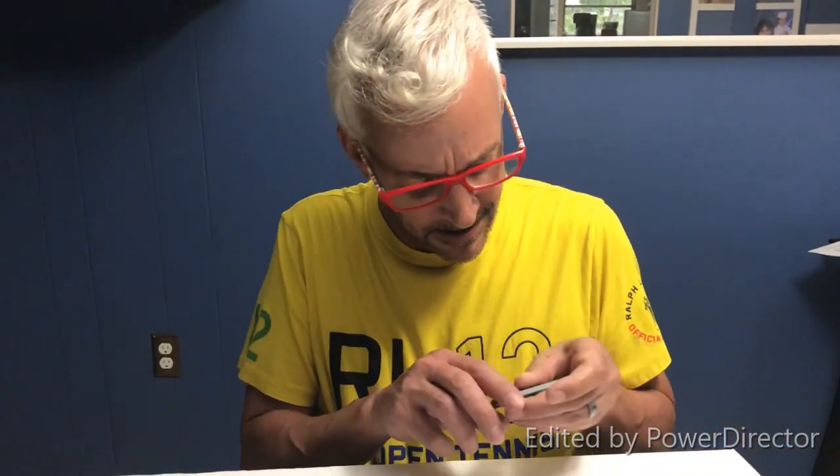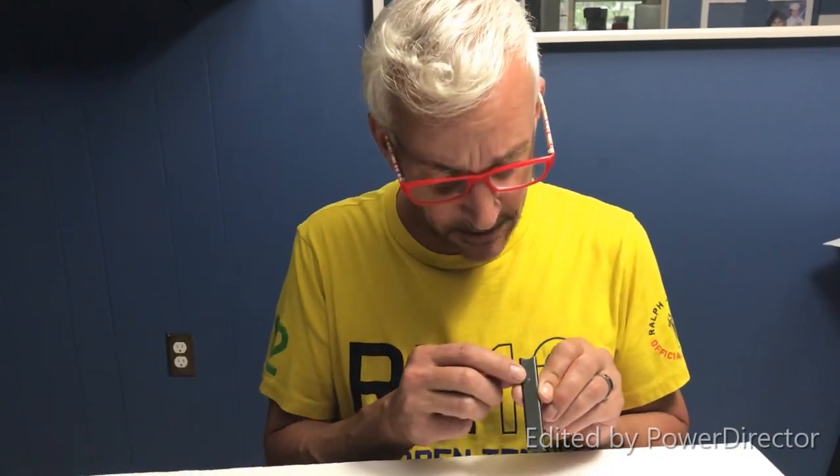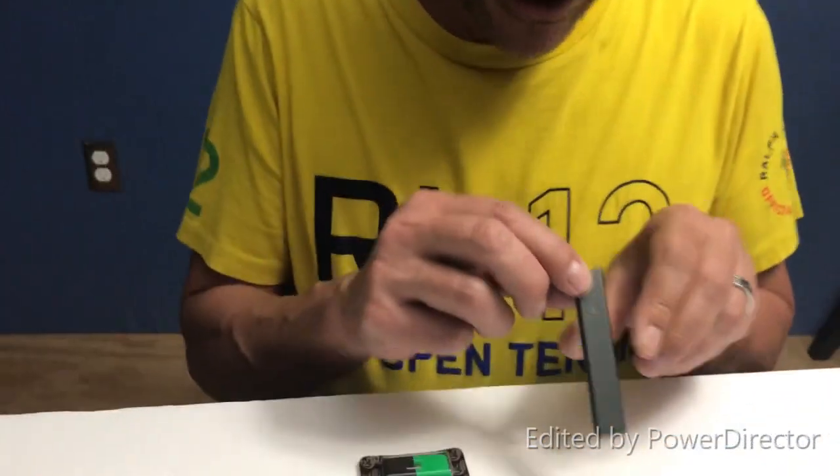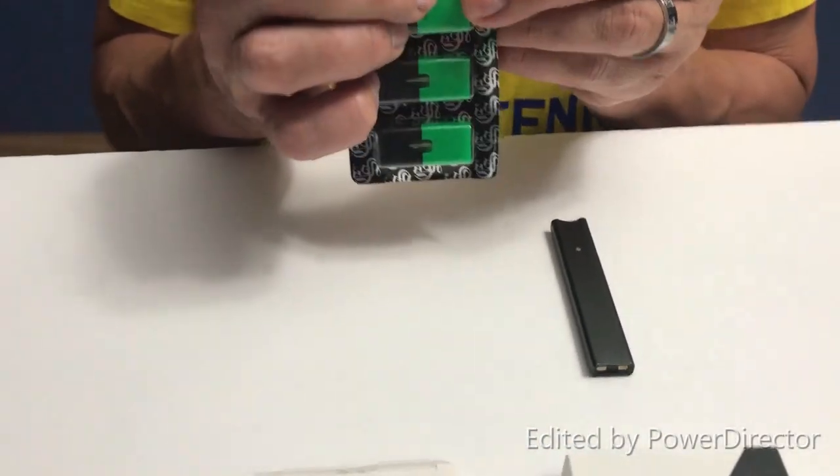It looks like my Cocoa is charged — it was green just a moment ago, and that indicates full charge. Red means low charge, yellow means medium charge, and green means full charge. The light is still on. So what we're going to do now is take one of the little capsules and pop it out.